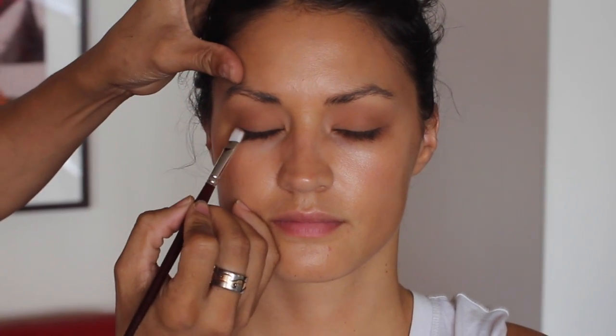Now I don't like to do a lot of hard lines, so I'll be applying this next eyeshadow with my angle brush. This one is called Definitive and it's BA2, so I'm just going for a really nice soft smoke line along the eye.